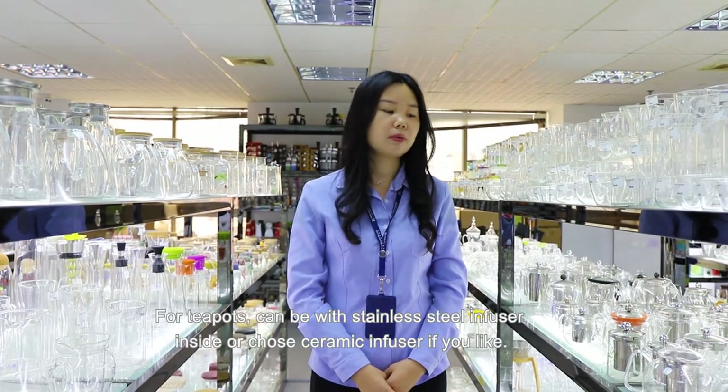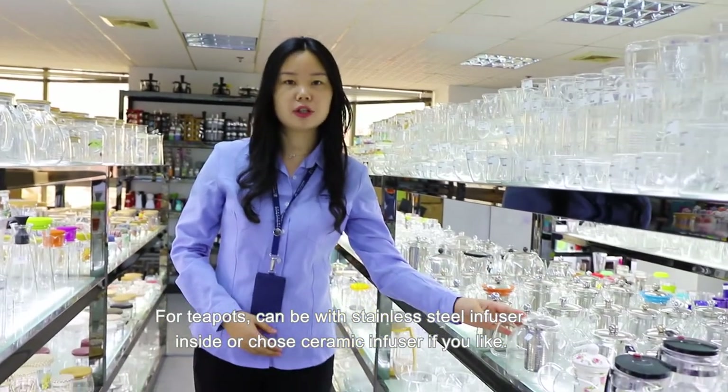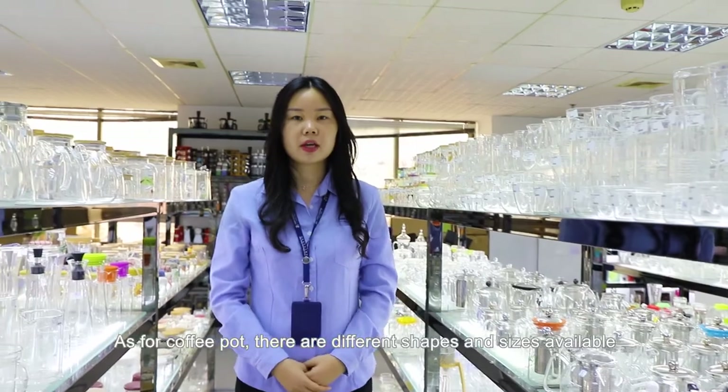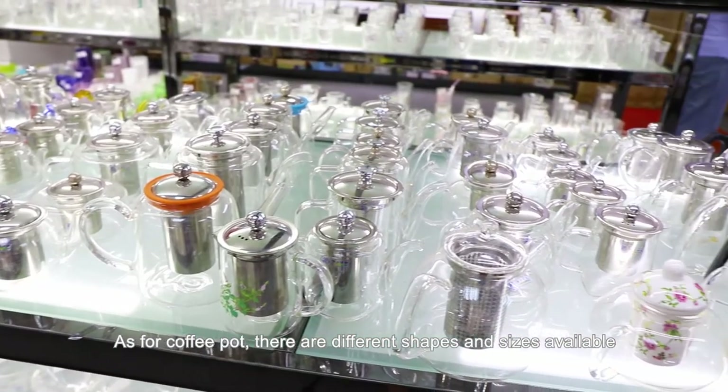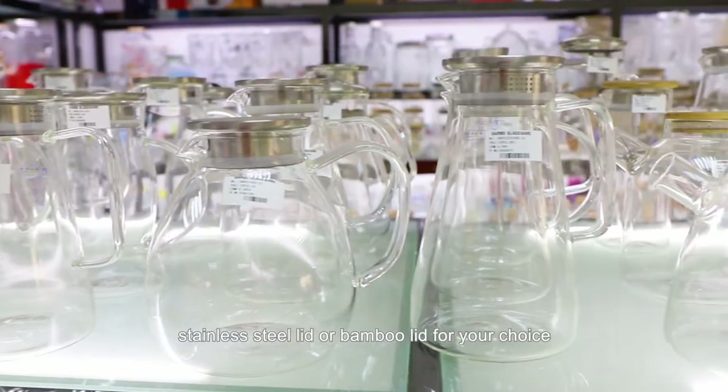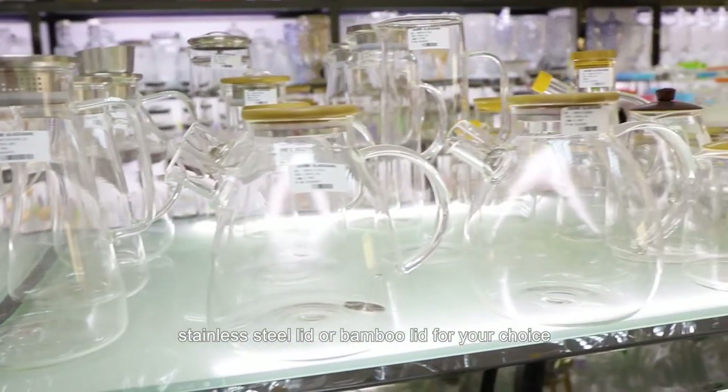For teapots, they can come with a stainless steel infuser inside or a ceramic infuser if you like. For coffee pots, there are many different kinds of shapes and sizes. The handle can be stainless steel, or bamboo handle for your choice.